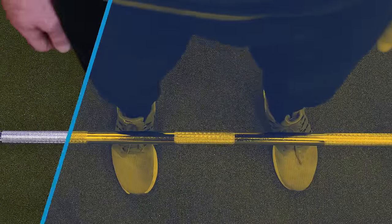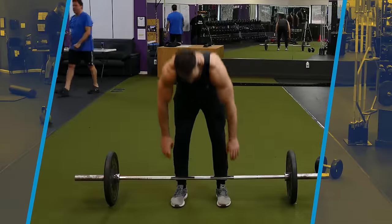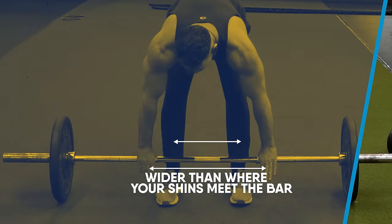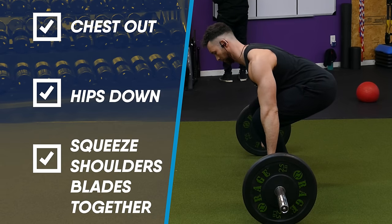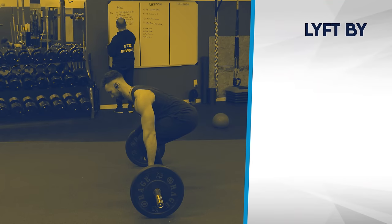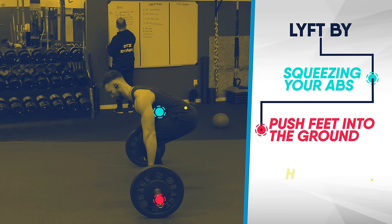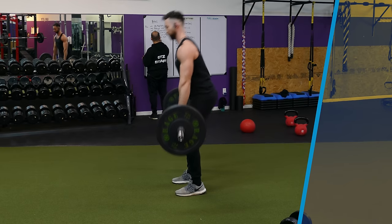To begin, step up to a loaded barbell with your shins close to the bar and plant your feet a little wider than hip width apart. Hinge your hips and bend down to grab the bar slightly wider than where your shins meet it. Stick your chest out and drop your hips down while squeezing your shoulder blades together to pull all the slack out of the bar. Don't lean too far forward — you want your shoulders in line with your hands. When lifting, don't pull with your lower back. Instead, squeeze your abs, push your feet into the ground, and hinge your hips forward until you're standing upright. Then repeat for reps.